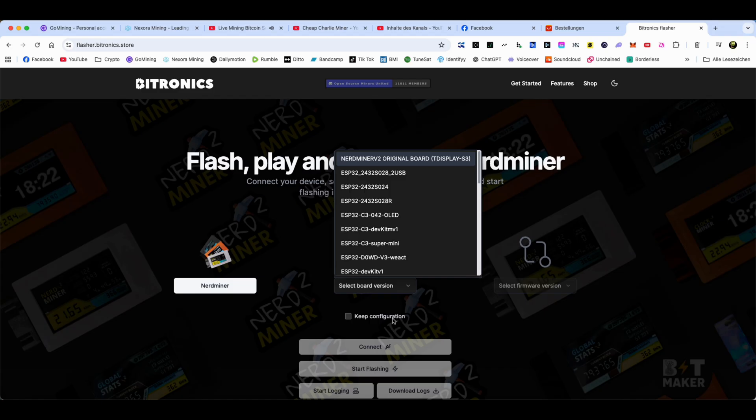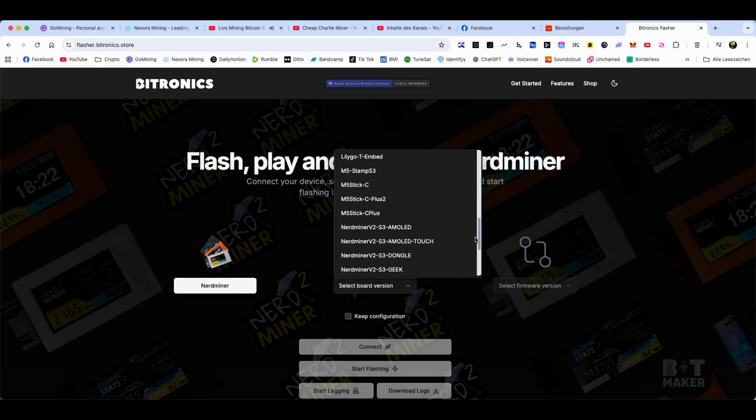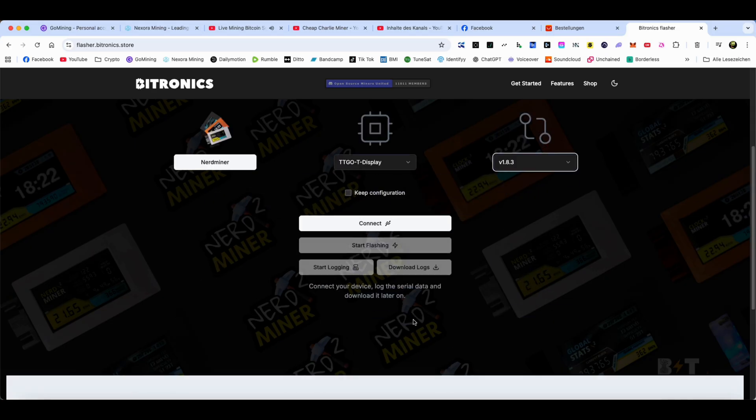You just go here, select your device — we want to flash NerdMiner, so we choose this one. Then we select the board version. We have a T-display; I'm not sure about the original board. We go down to TT-go. If you see something like 'Lilygo T-embedded,' I think that one will work but I'm not sure. We go down more to T-display v1 TT-go — here we have it, this is exactly our chip. We choose this one and the newest version.